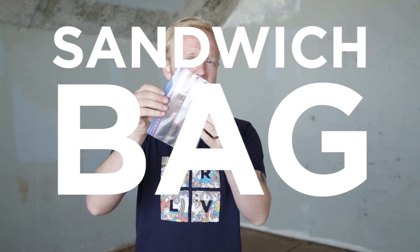Hey everyone, my name is Casey and welcome to CreativeLive's Creative Photography Challenge. Our challenge today is taking a portrait with a sandwich bag.